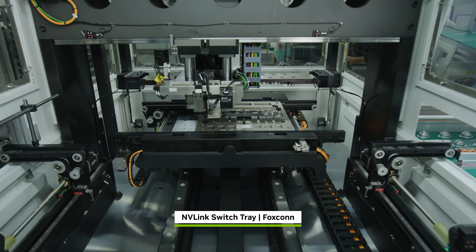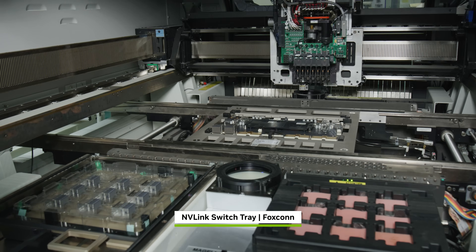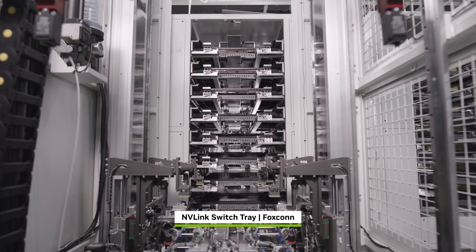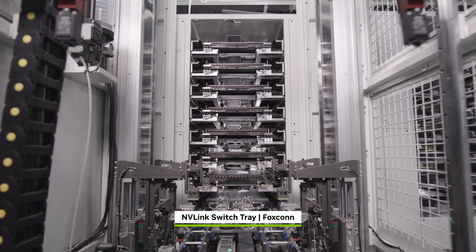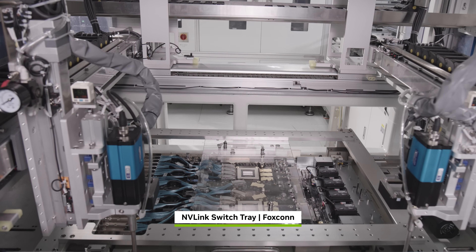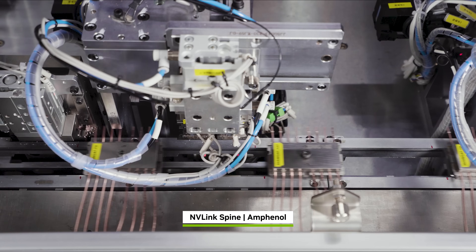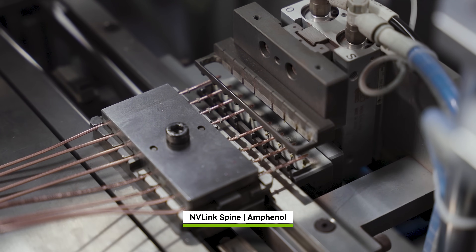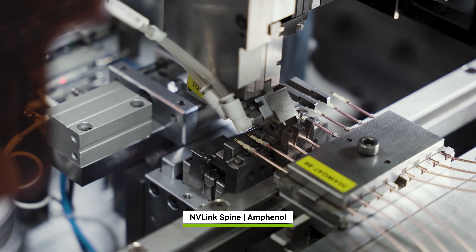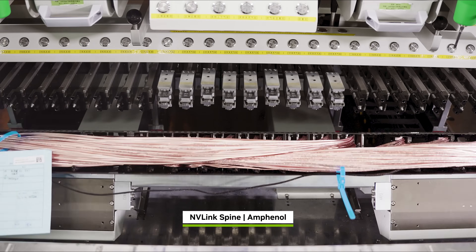NVLink is the breakthrough high-speed link that NVIDIA invented to connect multiple GPUs and scale up into a massive virtual GPU. The NVLink switch tray is constructed with NVLink switch chips, providing 14.4 terabytes per second of all-to-all bandwidth. NVLink spines form a custom blind-mated backplane, integrating 5,000 copper cables to deliver 130 terabytes per second of all-to-all bandwidth, connecting all 72 Blackwells — or 144 GPU dies — into one giant GPU.